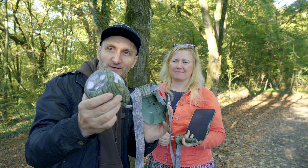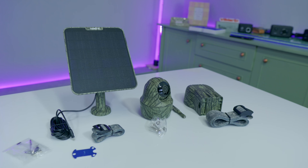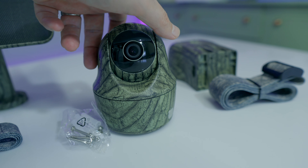We have here the Reolink security camera with 4G connection, solar power, and a battery inside.